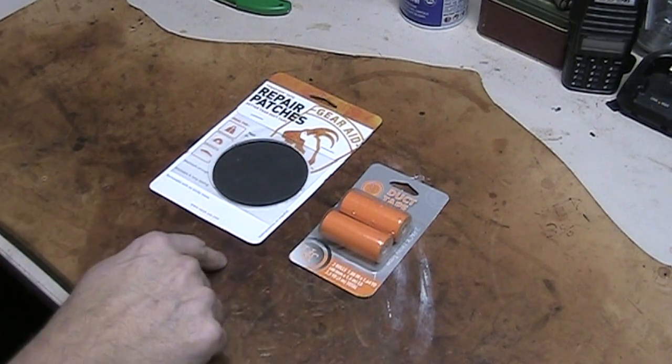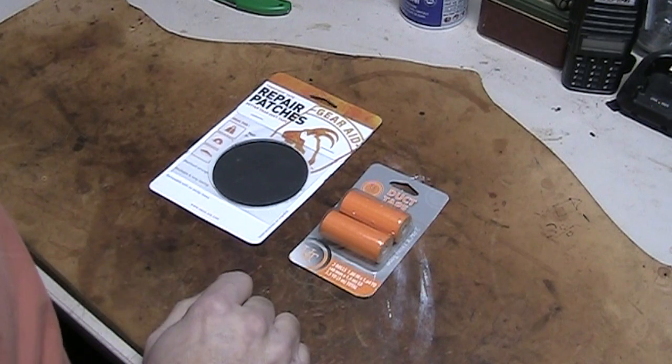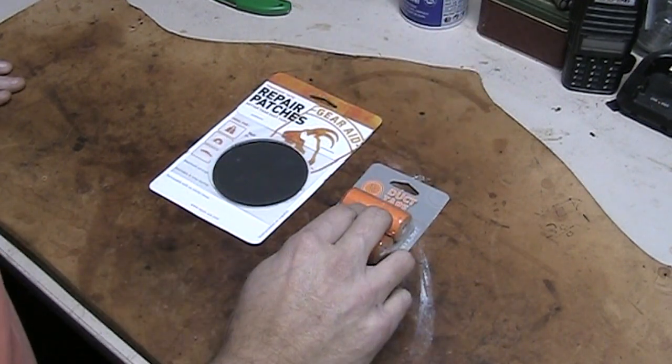A couple things I got for Christmas this year. These were in my stocking from Santa Claus and they were not in the tactical stocking. I did not use that this year. I used my other stocking this year. What was in it?